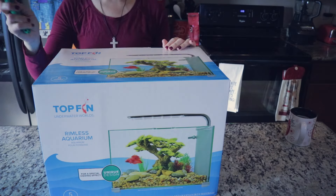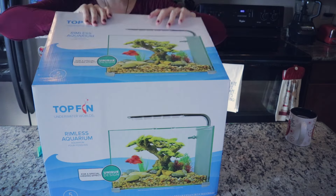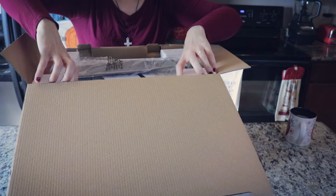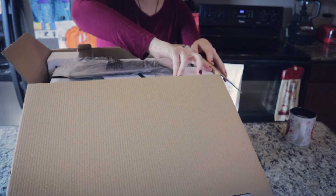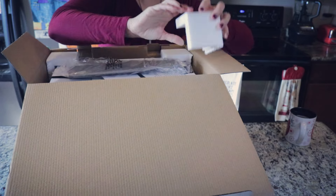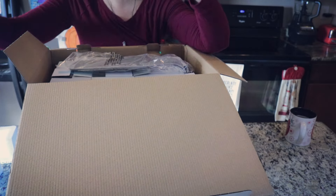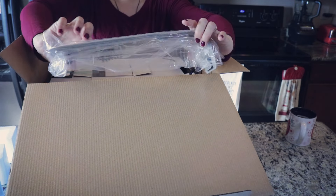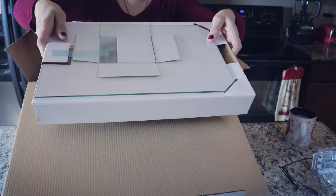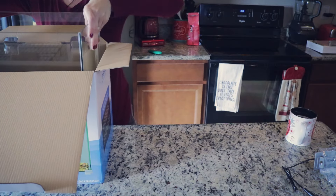Let's open it up and check it out — my handy dandy box cutter will make my life easy. A few moments later... okay, styrofoam in my way making it difficult of course. We have our handy dandy little instruction guides, our light fixture or at least part of it, and our lid which is very secured right now, so I'm gonna put that off to the side before I break it.